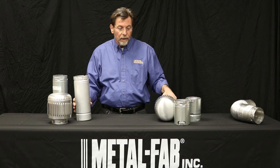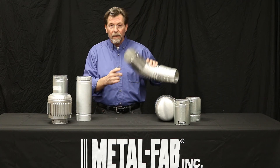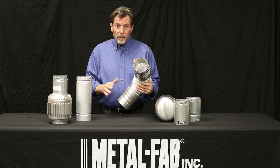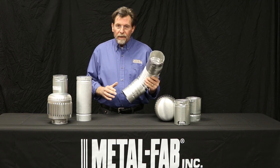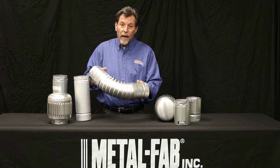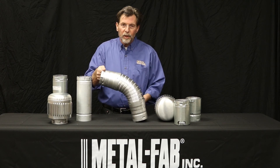We also have flexible B-Vent. This product has our standard male and female connections for B-Vent, so they're going to be listed for use just like I was showing you. And the beauty of this product is that if you want to go around a piece of pipe, a wire, or a piece of duct, this flexes — and it is listed as B-Vent.